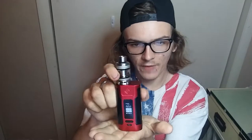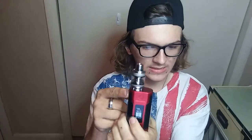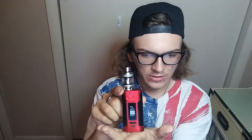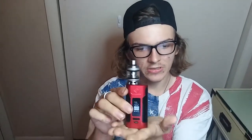It has a flip battery cover — you can see right here how it flips down and back up, very awesome. It has a hidden fire button on the side, similar to the T-Priv or H-Priv from Smok, but this is a Wismec so it's a little different. You can see it has dual circuit protection, so if you go too low it will shut itself off.